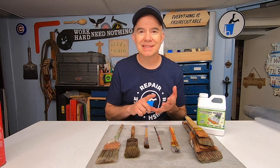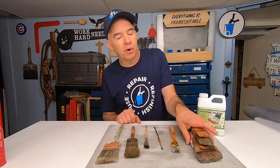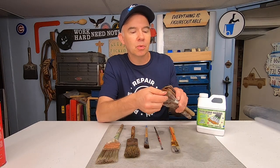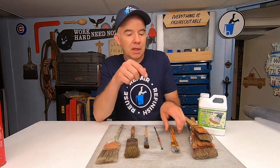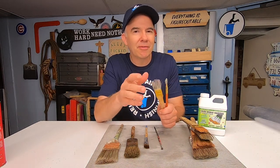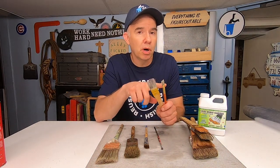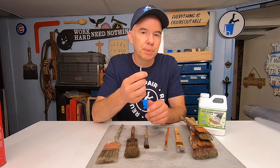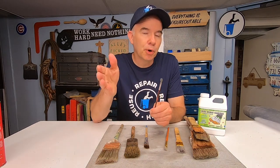I just finished using this product on 10 brushes. I don't really know what was on the brushes — it could have been polyurethane, stain, deck stain, or paint. All I know is that the brushes were not usable. The results? These four here, it actually made them usable. I won't say that they're perfect or like new, but it made them usable again. These two brushes were wet. I let them dry for about five minutes and then I cleaned them — one was oil-based, one was water-based, and it cleaned them both. Good job. This was a brush I had sitting around for a long time. It was unusable. Only took a couple minutes with this product and now it's usable again. It doesn't make it perfect, but way better.